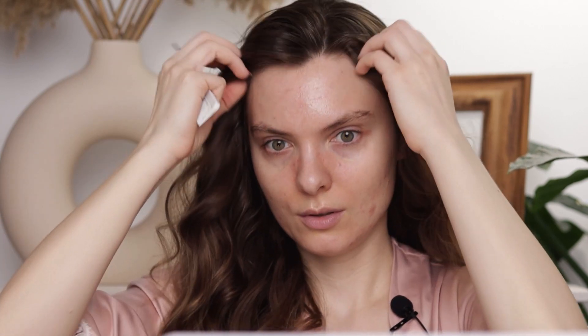Side parts aren't that bad, trust me — even if TikTok says they are. This is much harder for me since I have bangs; the hair refuses to stay how I want it. I'm going to do an even more pronounced side part. Once it's parted, I'm just going to lift the hair at the roots using a teasing comb and start teasing this section — I want it really fluffed out with a lot of volume here.